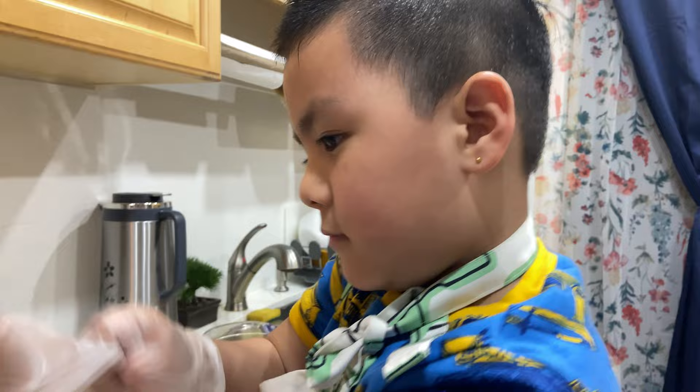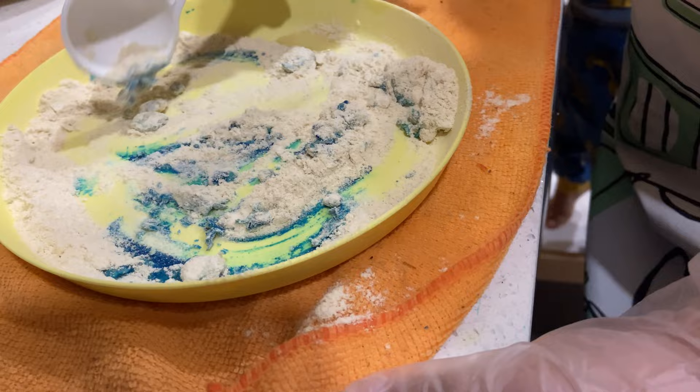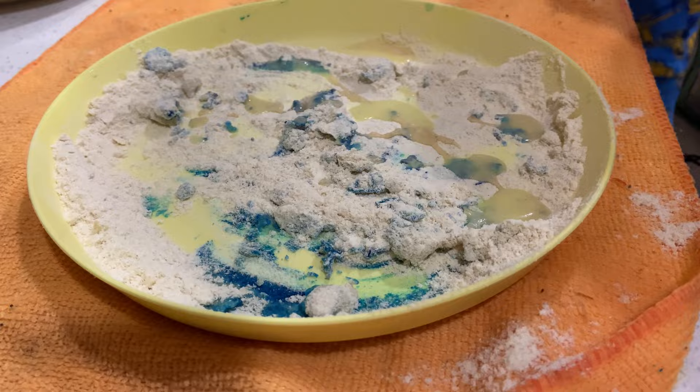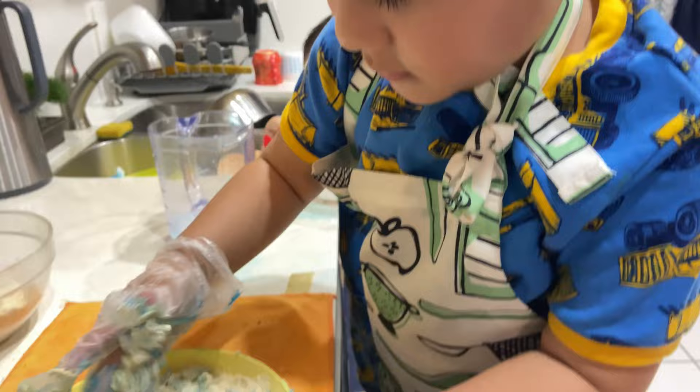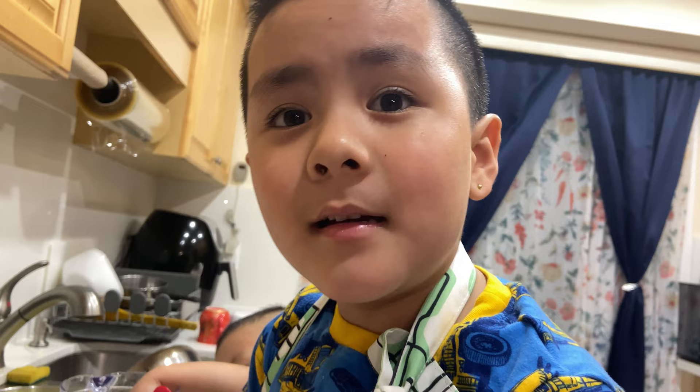All done! Okay, so first you have to put — how many drops? Everybody look! Oh, blue! That would be red — what happened? Red and blue — yes!